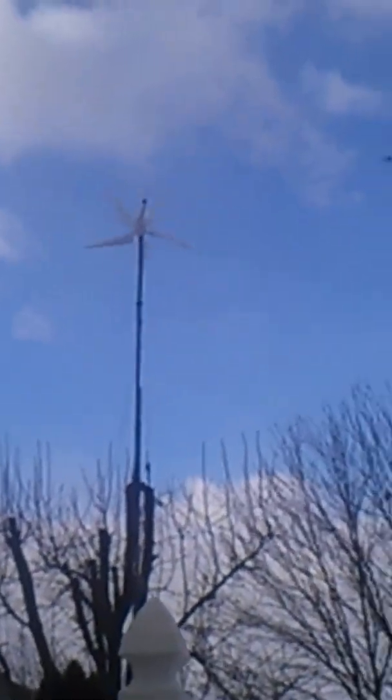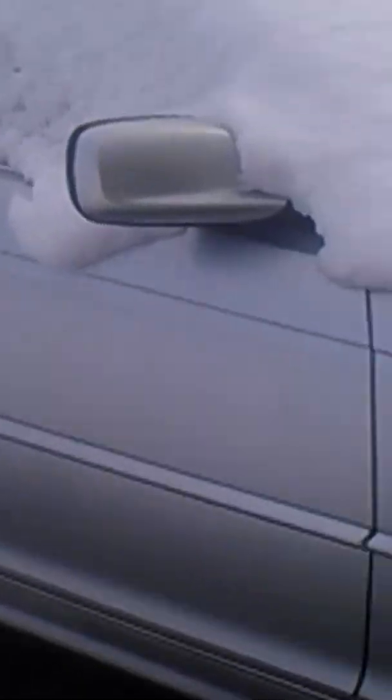I sure wish I could have a bigger turbine, but unfortunately I can't. We got some snow last night — first decent snow in our area. The car is all covered.